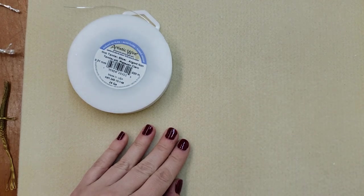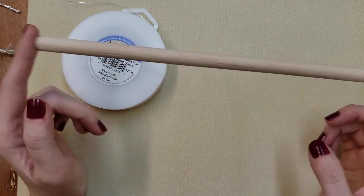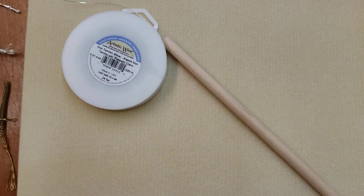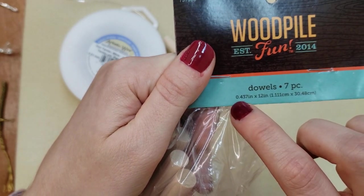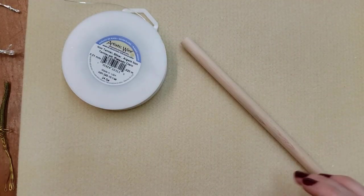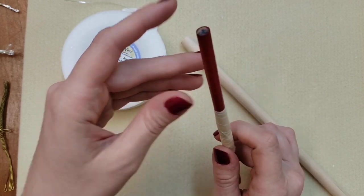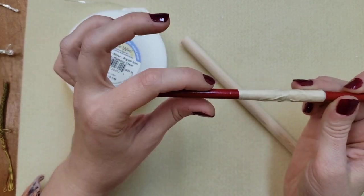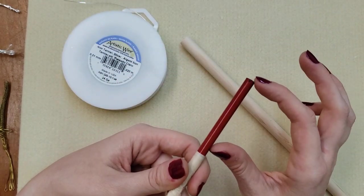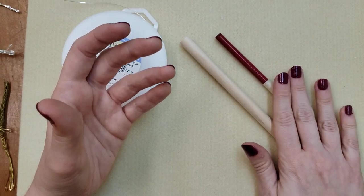In addition to your wire, you're also going to need something to do your weave around. I would recommend getting a dowel rod - you can get these really inexpensive at hobby stores in all different sizes. The one we're working with is a 0.437 inch dowel rod. If you don't have a dowel rod, you can actually do it around a pencil - that would work really well - or anything round that doesn't have an end preventing it from sliding off. You really only need a small section at the top to work around.